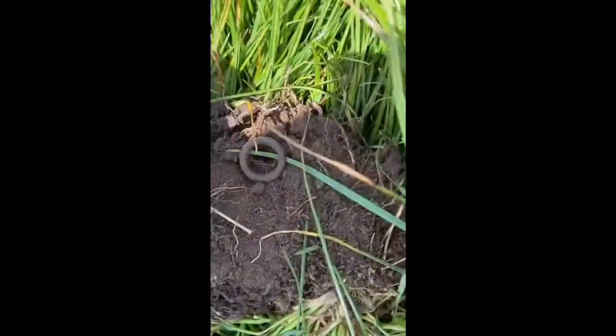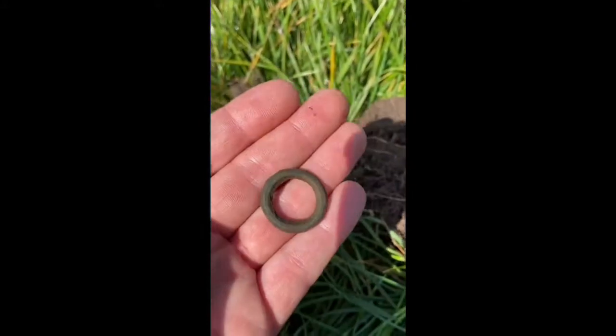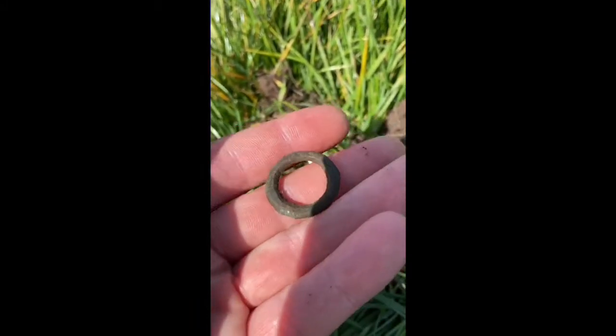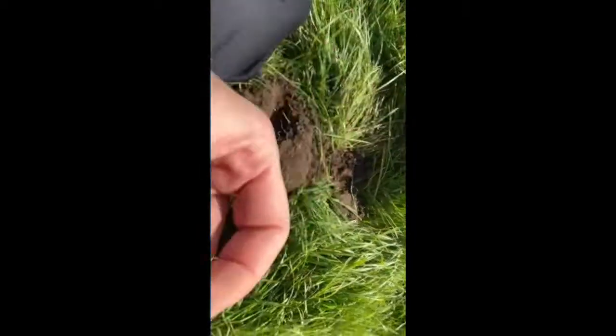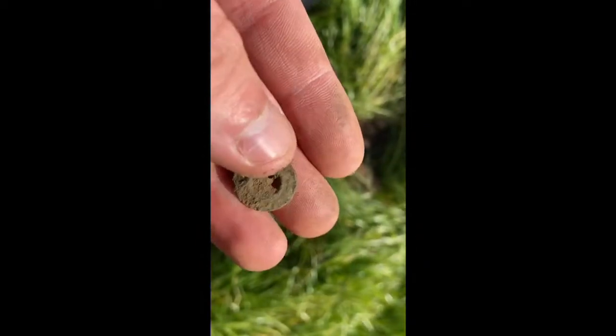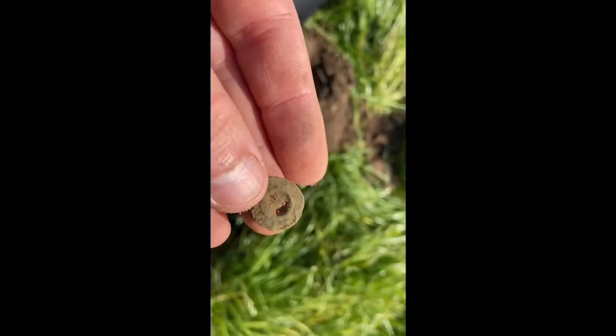I got excited about that one, which I think is a harness ring — came in at 13 to 15. This one came in at a nine. If you look closely at the bottom it looks like it's got a ring around it. I thought that was a hammered coin.